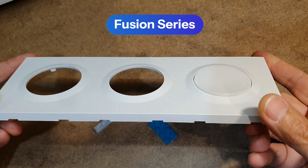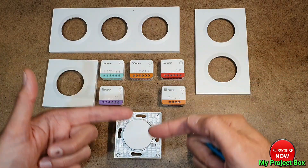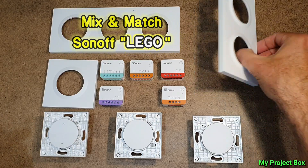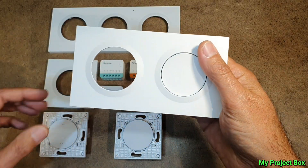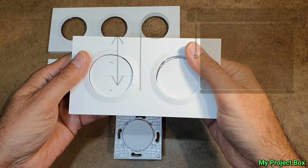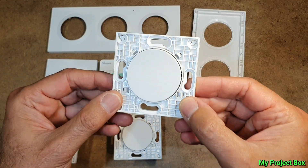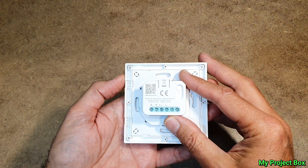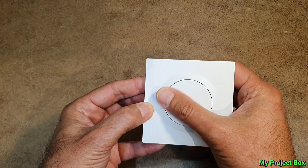Their new Fusion series is literally smart switch Lego. So let's take a look at it. Here are our Sonoff Lego blocks — you've got these faceplates and you can just clip in the switches you want, so you can have a blind controller or a light switch. These aren't ordinary smart switches — they're completely modular. I really like this new Fusion series from Sonoff; it has a minimalist, slick design with a big orb-like push button in the front.